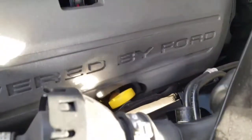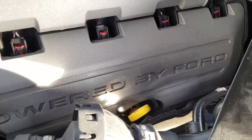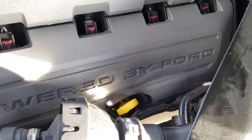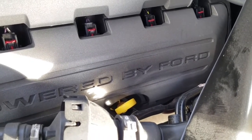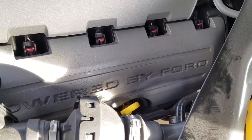We got all the oil in. You're going to come over to the opposite side of the motor from where you filled it. Down below you'll see the dipstick - pull that out and check it. I went ahead and started it and checked it. It was about a quarter of a quart low, so I added another quarter of a quart. Next we'll show you how to reset the oil life monitor.